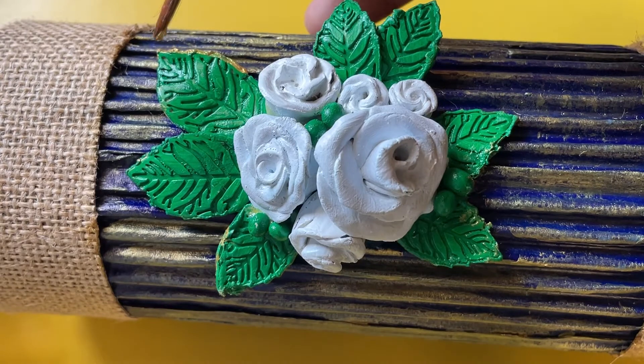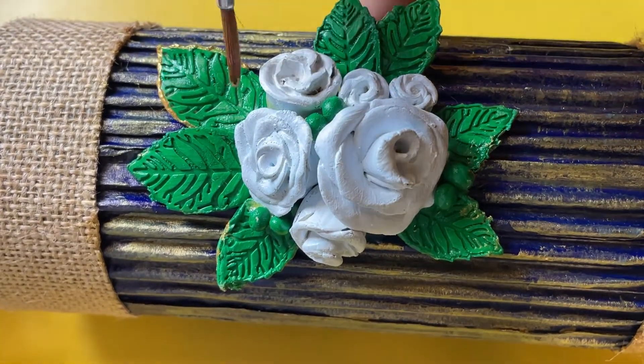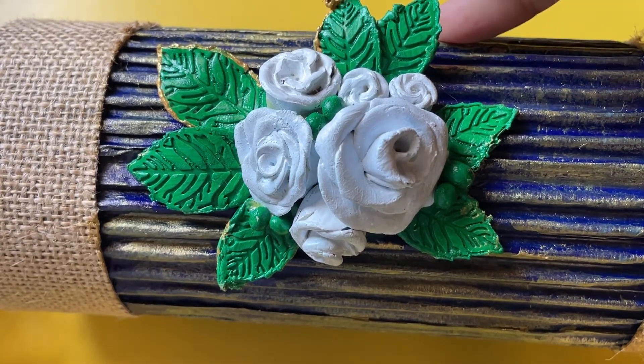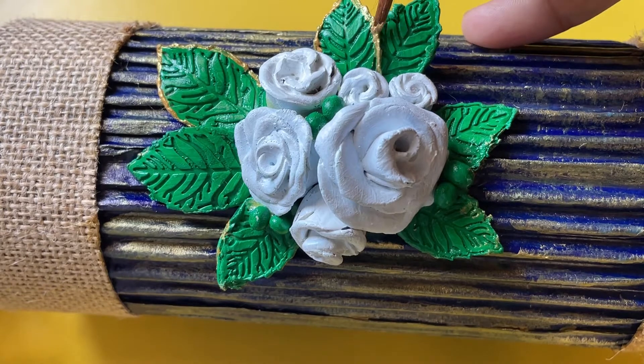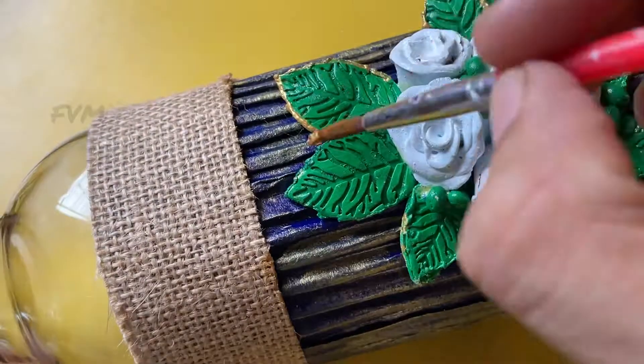These are purple colors. What you have done is add cotton. Please let it dry down to a clear color. So we have a highlight with leaves and flowers.